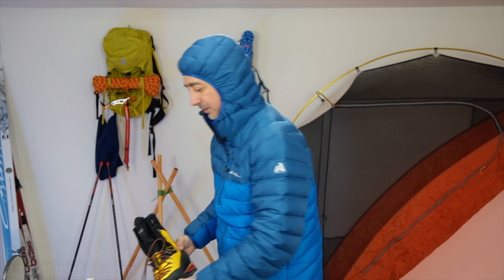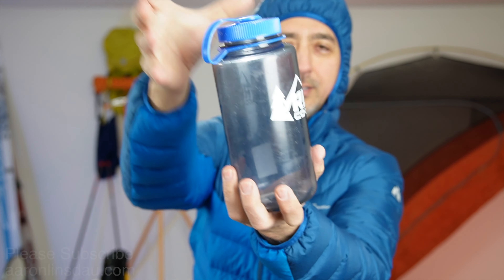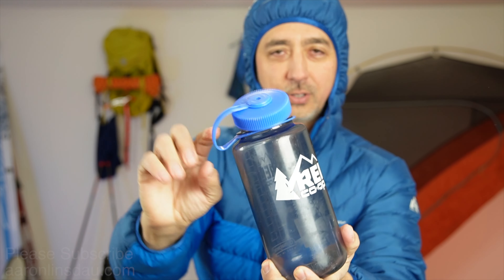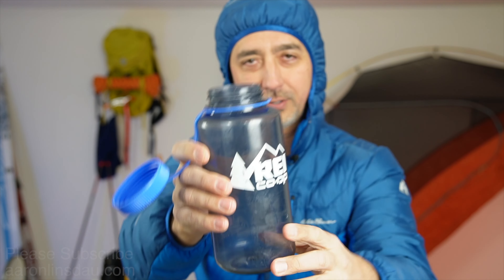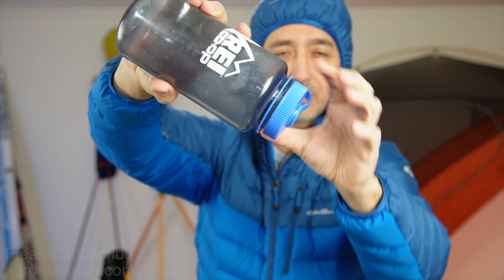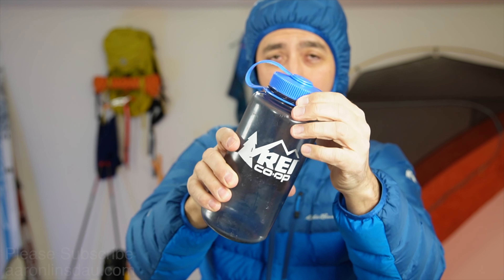Tip number three. Maybe you didn't ever think of this, but when you get to camp, just like I said earlier, you take out your liner or the footbed. But what do you do about your boot that is all sweaty? When you're making your water — boiling your water or melting your snow and then boiling your water — get your Nalgene completely full of boiling hot water.